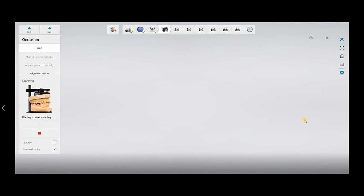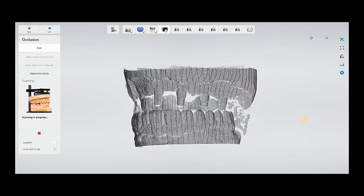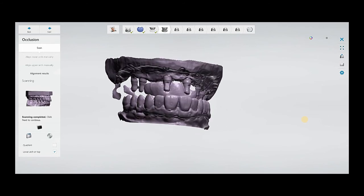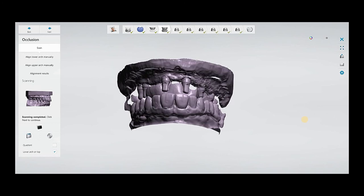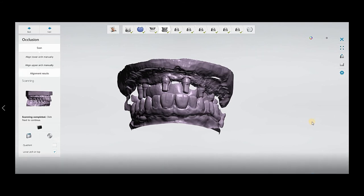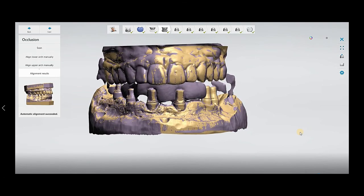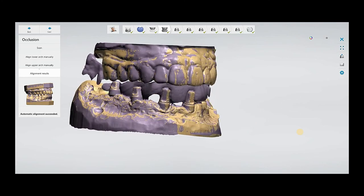After that you have to scan the bite. Put the bite in to select — it will put the lower arch up, then you can select the lower arch on top and scan the bite. The bite has scanned; it will process and automatically align. You can see the alignment results — it is perfectly aligned with the bite model, the upper and lower.